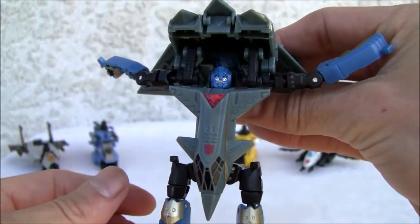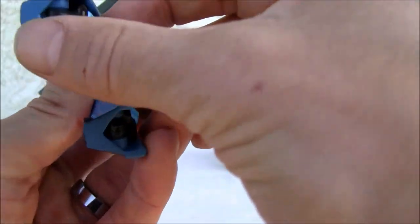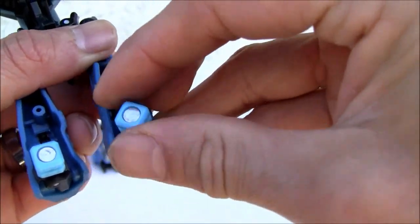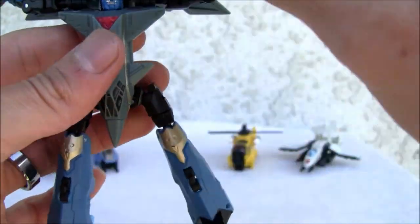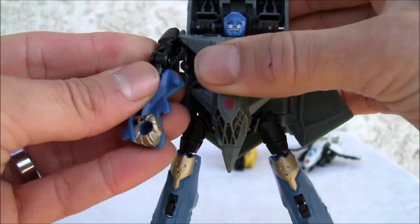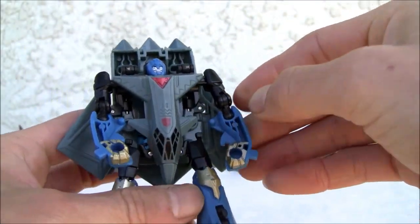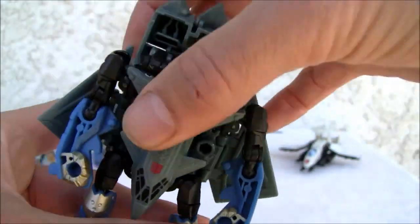Pull that down and there's his head. He doesn't have any heel spurs, which I really don't like, but you can use the connection ports for that if you want, to give him a little extra stability. Turn down his backpack and twist the arms around — he's got these weird molded arms, nothing horrible. Huge backpack, looks okay.